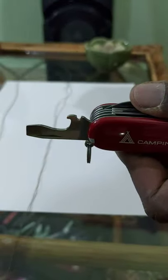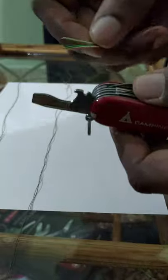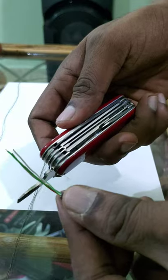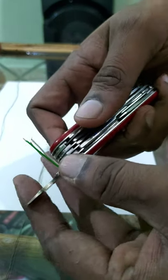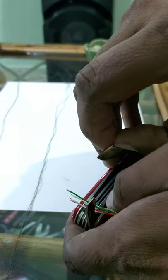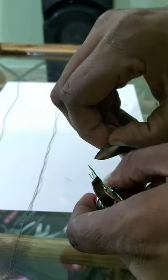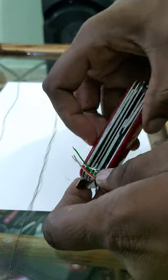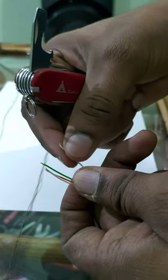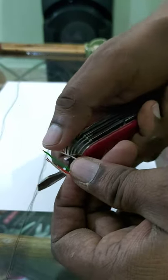This video is to show how to use this tool to strip wire just like Victorinox said. Others have made videos where they put the wire into this notch, lift up the blade a little bit, let the wire go all the way under the blade, and then rotate the entire tool to use the blade to cut through the coating, then use the notch to pull away the tool.